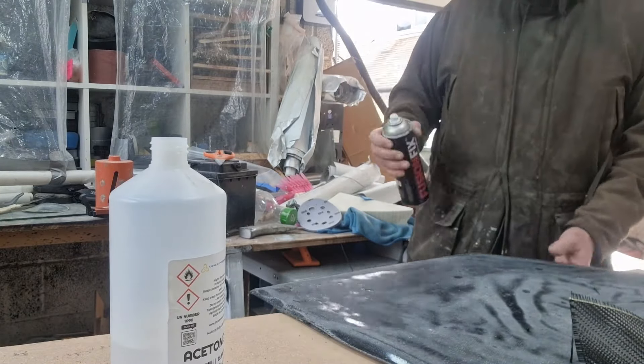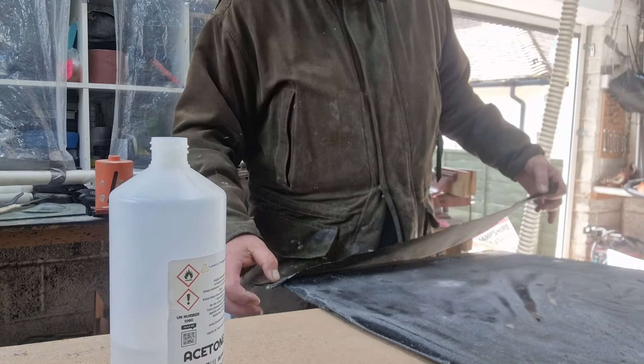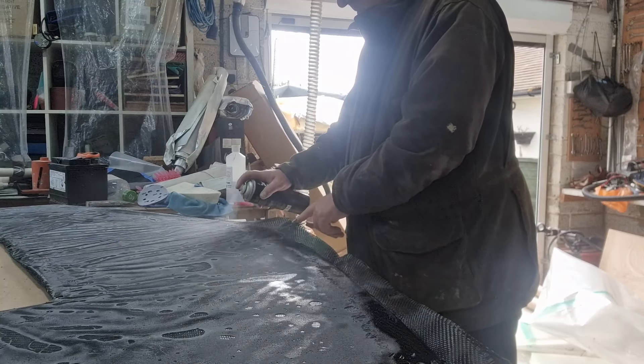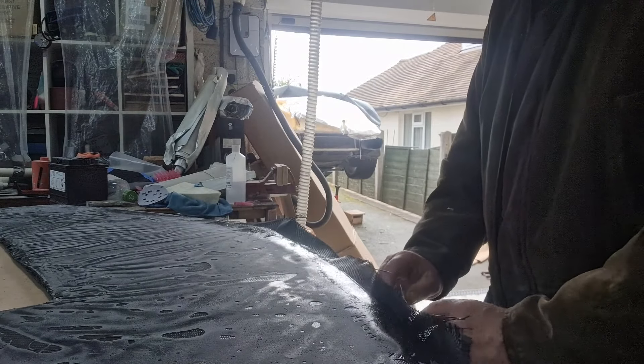Clean off the surface. Bit of fusion fix to glue the dry carbon in place. That's going to get wetted out when I put the epoxy layer over the whole piece. I might have sanded off the ripples, but there's still dry patches and voids, so that's definitely going to need another coat of epoxy over that.